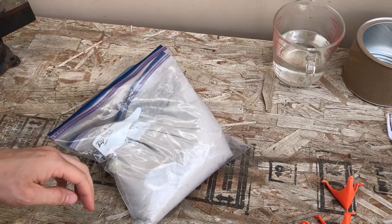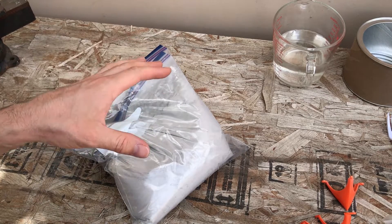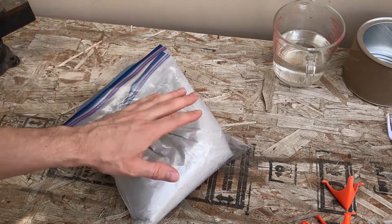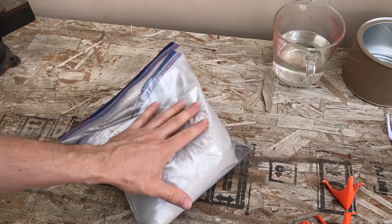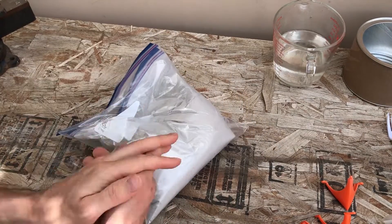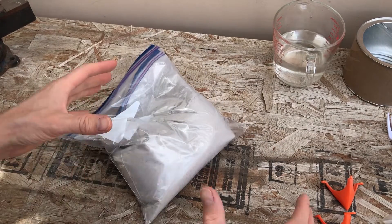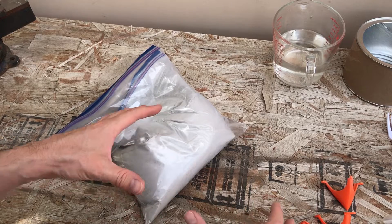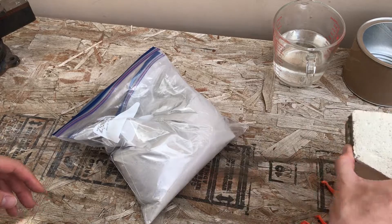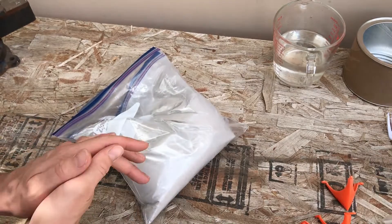I'm getting ready to coat one of my furnaces, and I thought this would be a good opportunity to talk a little bit about Satanite. This is what it looks like — it comes in a gray powder. It's very, very fine, and you can use it to coat soft ceramic fiber or soft ceramic bricks. I use it for both.